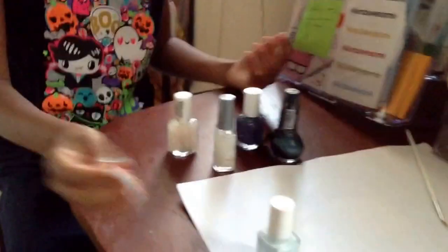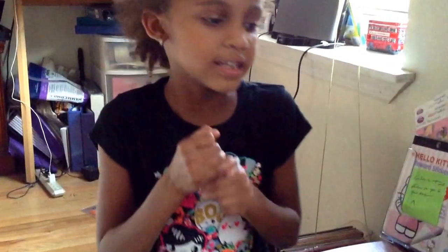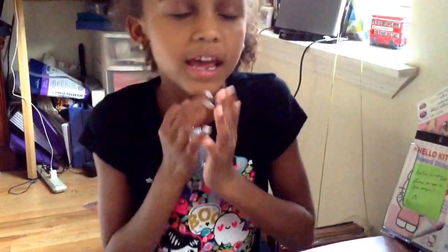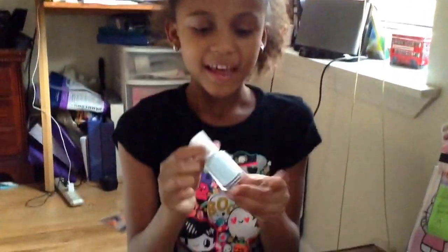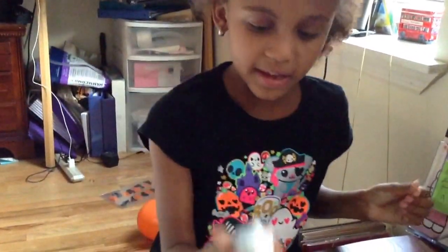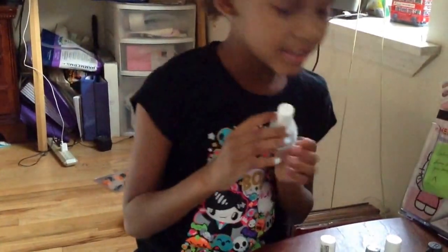Okay, what kind of polish do you have here? I am going to use Essie, and the name is Finding an Oasis. What color is that? It is blue. I know you guys are thinking it is white - no, it is not white, it is blue.